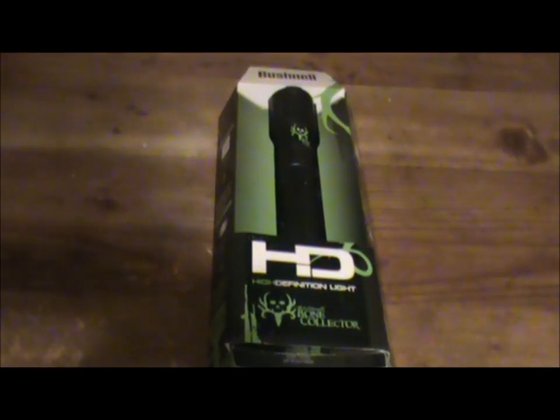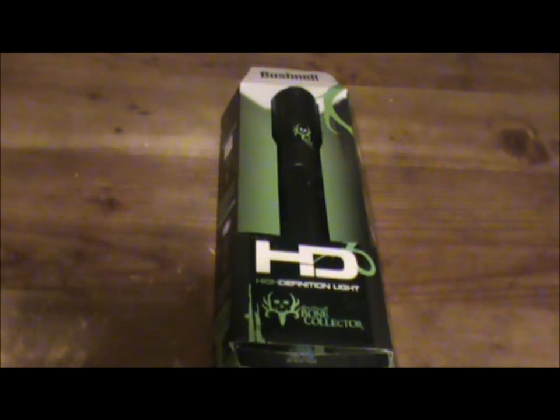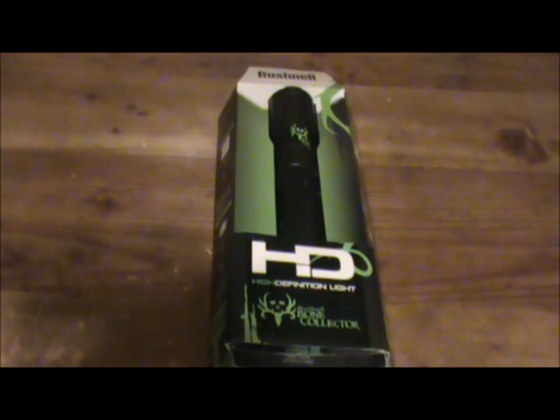Hello everyone and welcome to Perry Outdoors. In today's video we're going to be doing a review for Bushnell. This is their new Bushnell HD Torch flashlight, the Bone Collector Edition.